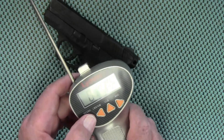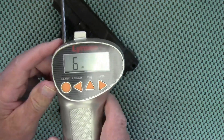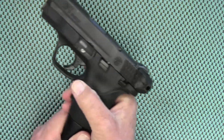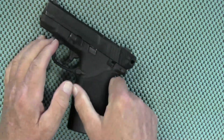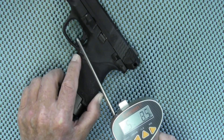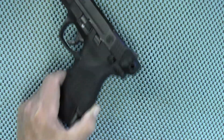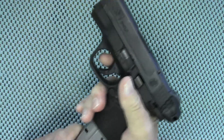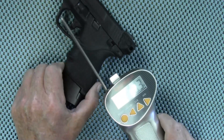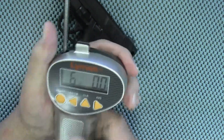I'm going to use my Lyman digital gauge. First pull is six pounds 1.6 ounces. Second pull: six pounds 0.7 ounces. Third and final pull: six pounds on the dot.